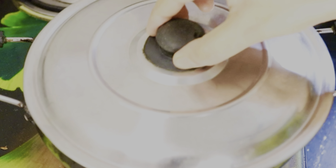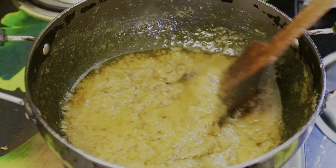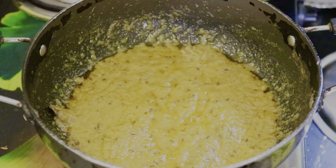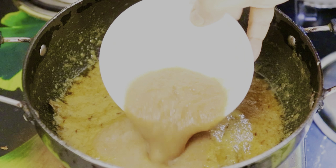Then reduce the flame and leave it for 5-7 minutes. After 5-7 minutes, add the tomato-onion paste to the pan. While our masala is cooking, we are going to fry the paneer.